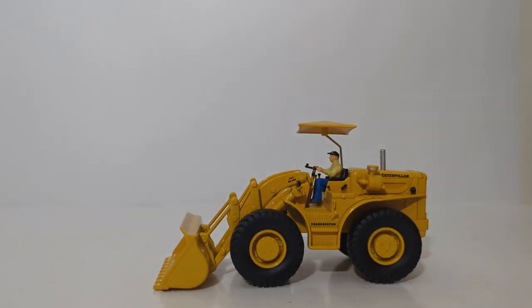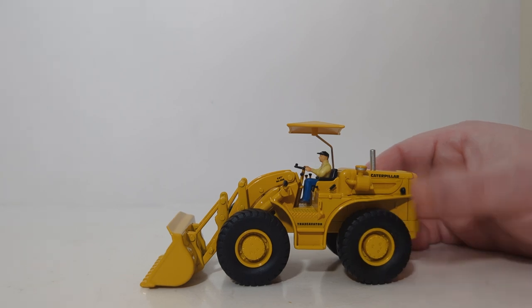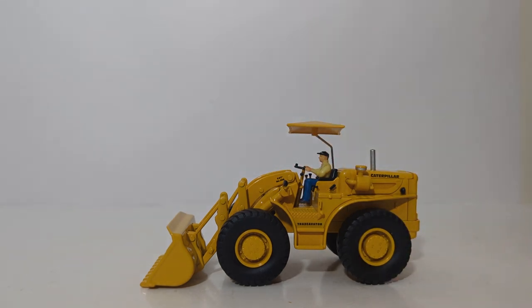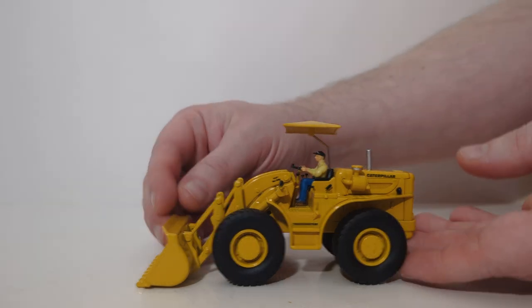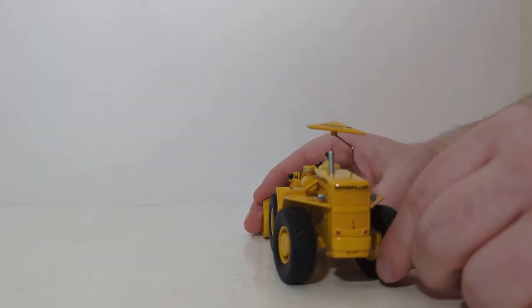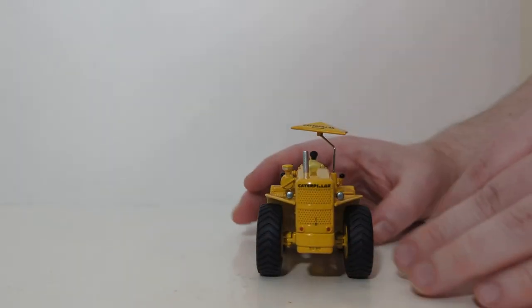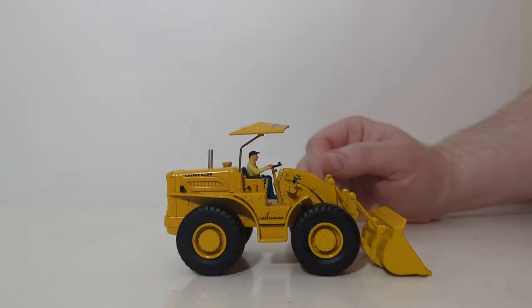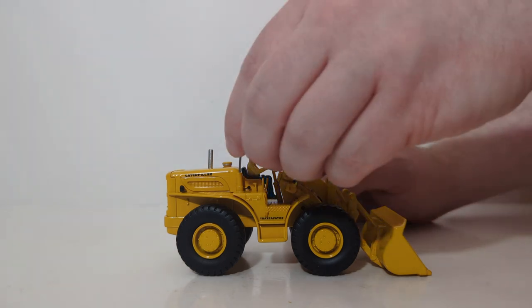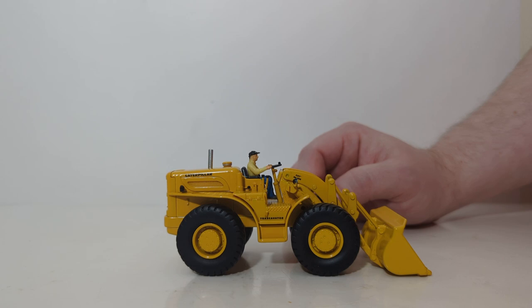Let's look at the functionality. The first bit of functionality on this loader is the rear axle steering — this is how the machine would steer around corners before the era of articulation in wheel loaders. It's nice to see that a range of motion has been modeled in, both to the left and to the right. There is no oscillation. Another bit of functionality is the ability to remove the top of the umbrella if you don't like that look.